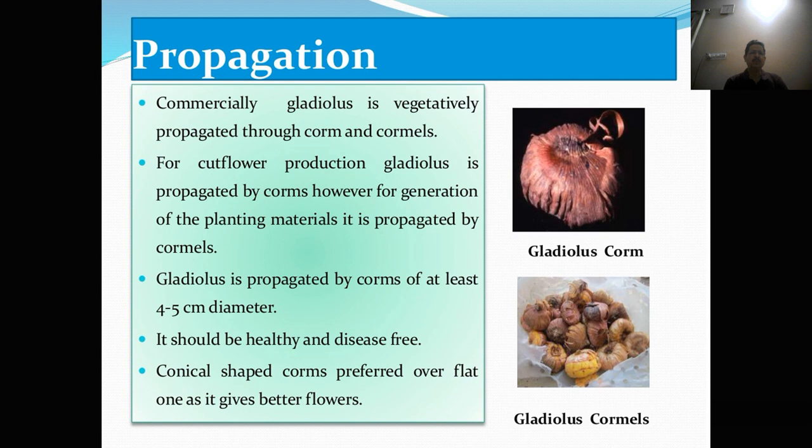Propagation. Commercially, gladulus is vegetatively propagated through corms and cormels. For cut flower production, gladulus is propagated by corms. Gladulus is propagated by corms of at least 4 to 5 cm diameter. It should be healthy and disease free. Conical-shaped corms are preferred over the flat ones as they give better flowers.